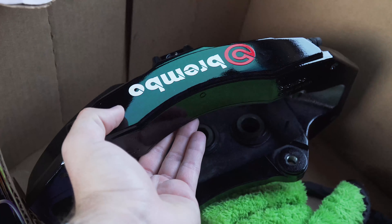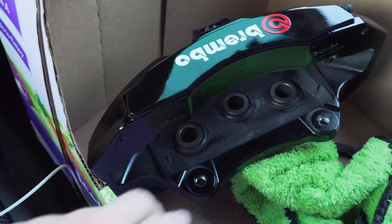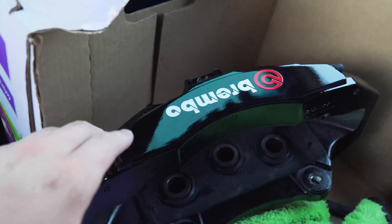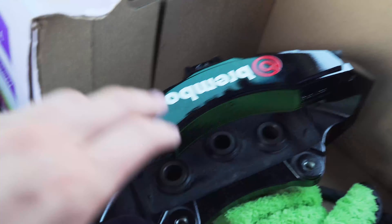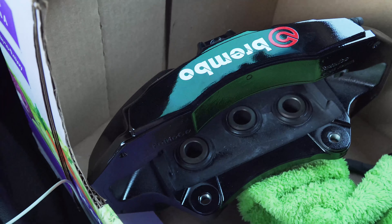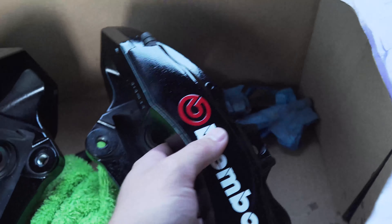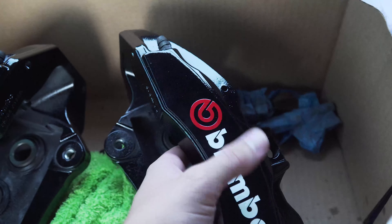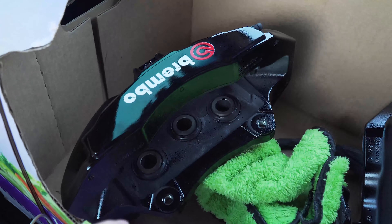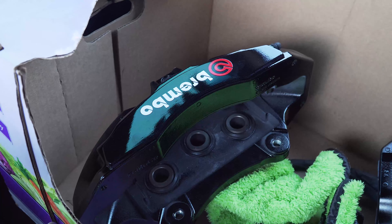I painted them gloss black with the red and white Brembo sticker as you guys can see there. These are a lot bigger than mine — six pistons, three here, three there. I masked everything off so it didn't get into the boots or anything, and painted them gloss black. These were the death of me because gloss black is hard just to keep clean. With these it's even harder to paint because it shows every imperfection. I'll be honest, these aren't completely perfect, but they're very good, and once they're on the car with a wheel on them I'm sure it's going to be just fine.